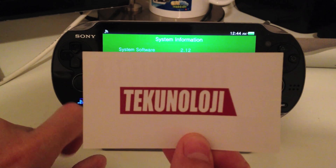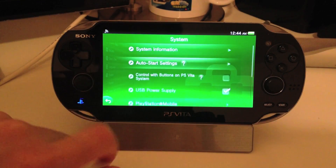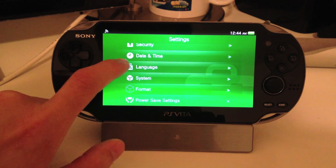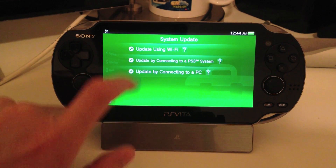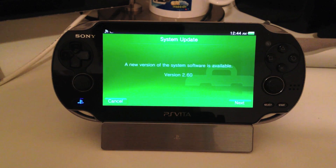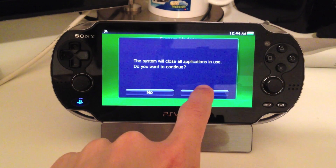I am on 2.12 — that is the latest update that was released. I'm going to hit Back, and Back again. We're going to go to System Update from Settings, and click Update using Wi-Fi. You can see it shows 2.60, and we're just going to hit Next.